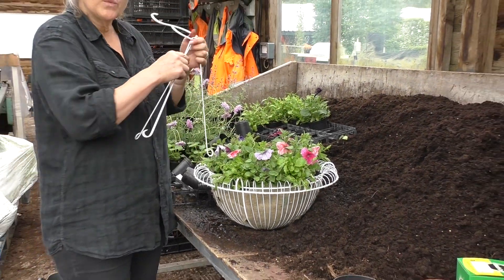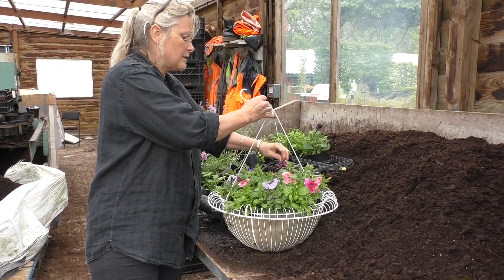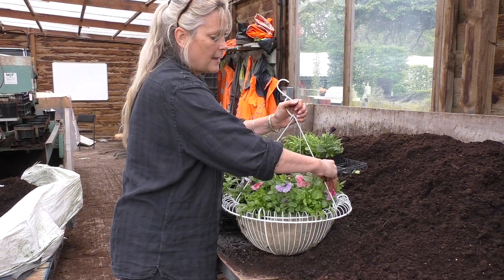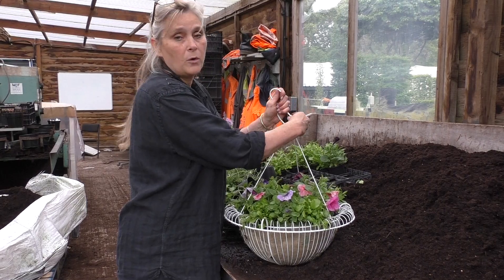It's so important with baskets to keep them well watered. It's also important as the flowers fade to just remove some of those dead heads. That will force the plant to keep on creating more flowers, and then you'll get oodles of them all the way through summer.